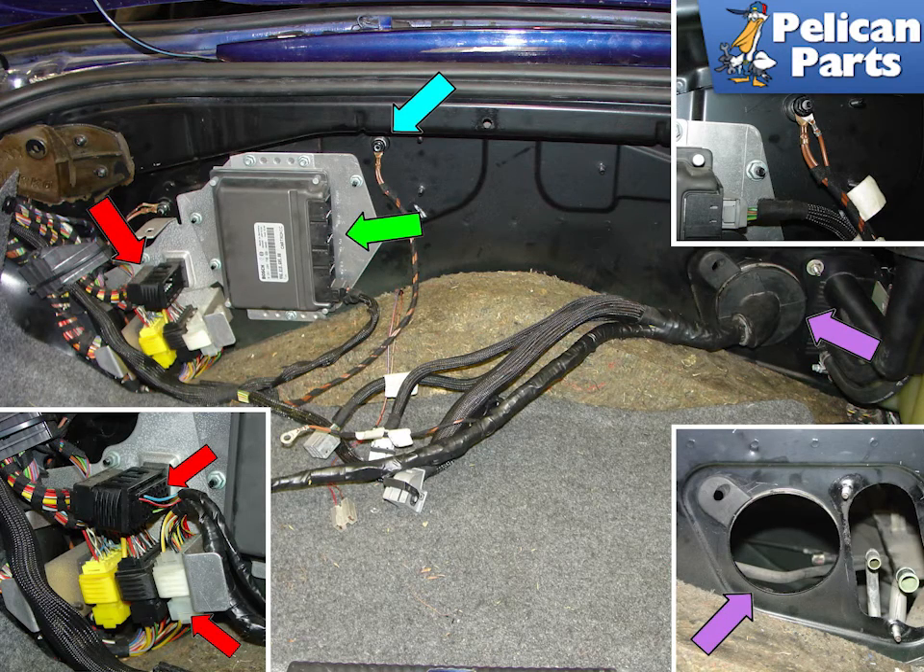Illustrated here is the rear trunk with the carpet already removed, which is covered in the prep articles. You need to disconnect the engine wire harness from the DME, green arrow, and the chassis harness, red arrows. Also disconnect the engine wiring harness ground point from its mounting point on the rear firewall, blue arrow. Finally, push in on the big grommet and stuff the entire wiring harness through the big hole in the firewall and place it neatly on top of the engine, purple arrow.